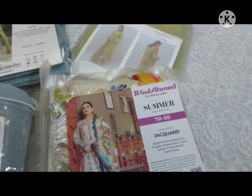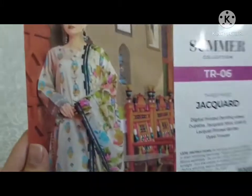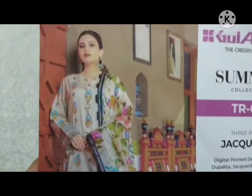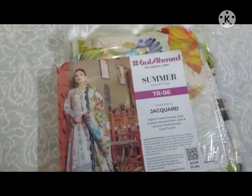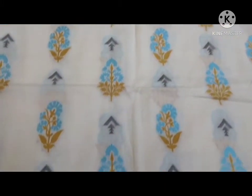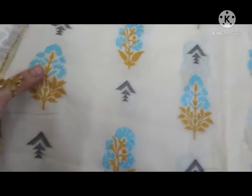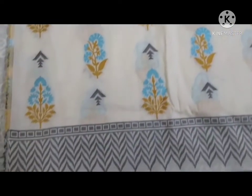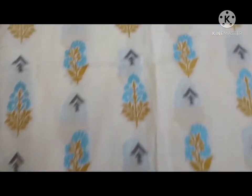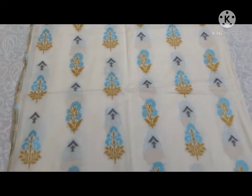My first dress is this one. I bought this one from Gul Ahmet. This is a jacquard shirt, printed on the lawn. It is very beautiful. Now I will open it. The shirt has a front and back. There is a border on the front, and the border on the back is the same.